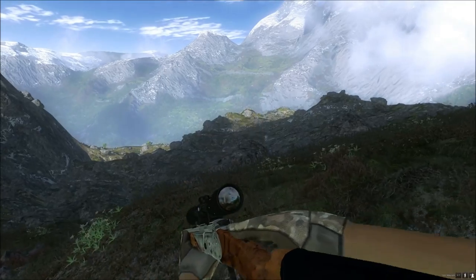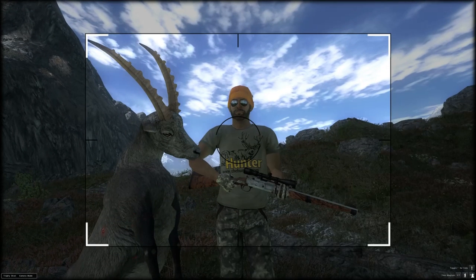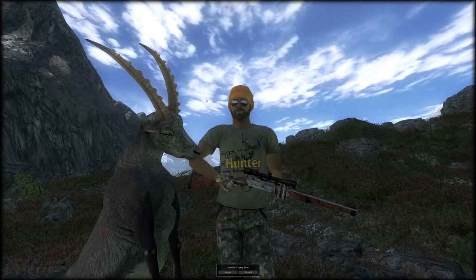So that's two alpine ibex straight down — very accurate, nice at distance. Here's the first one; they're only females but it's more of a test of the weapon, shooting accuracy, and power. Here's the trophy shot and then we'll collect the other one.